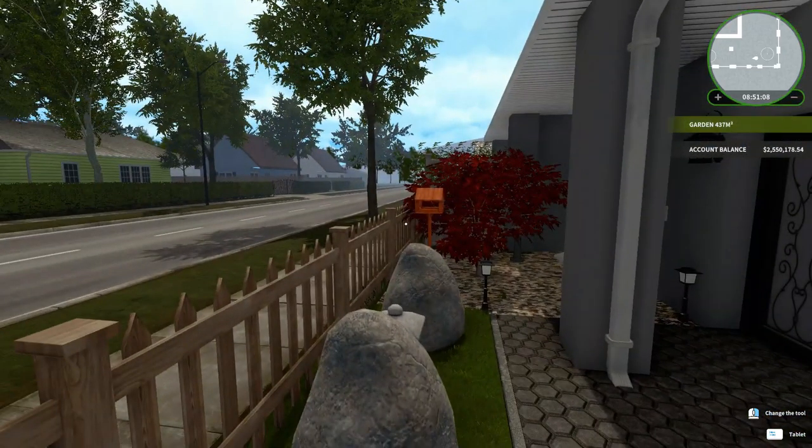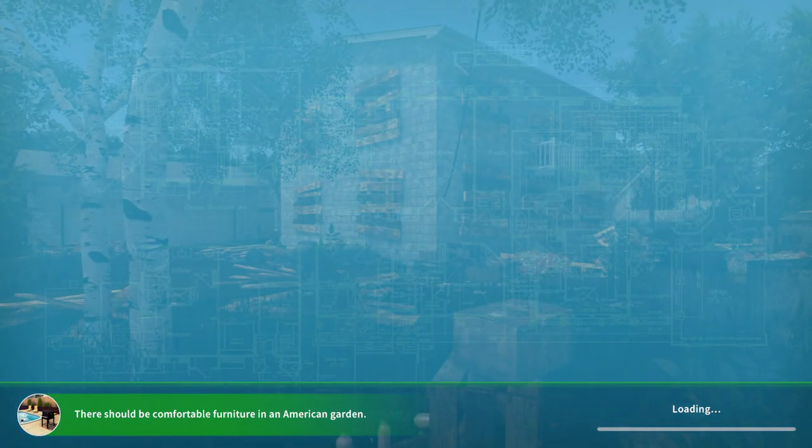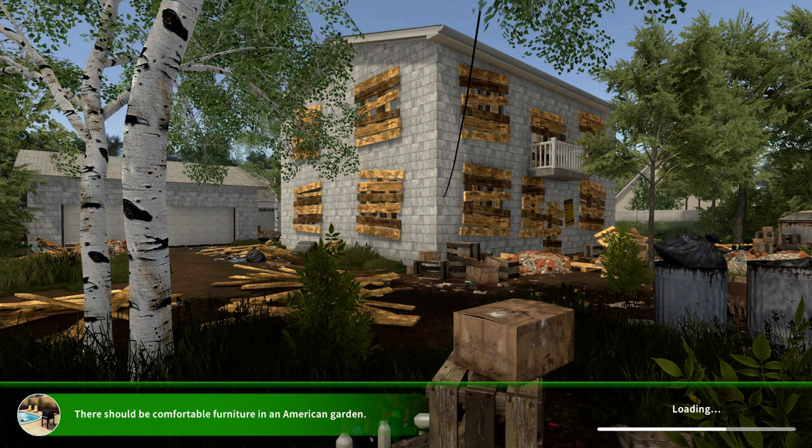Hey there! Loading up House Flipper by Frozen District. I'm gonna go to the garden after building the house and let you see what I've got going on in progress at the moment.